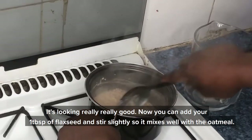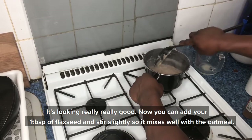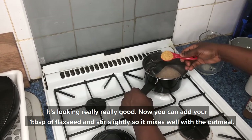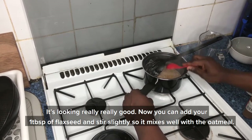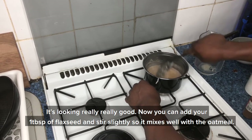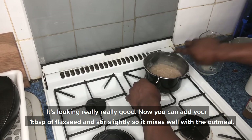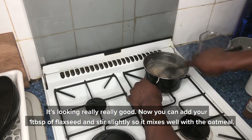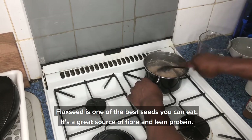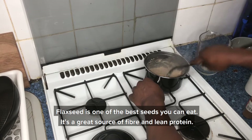You can see it's looking really really good now. It's a perfect time to add your flaxseed as well — just one tablespoon of flaxseed. Stir and mix it into the oatmeal. Flaxseed is one of the best seeds you can eat; it gives you a good source of fiber and lean protein.